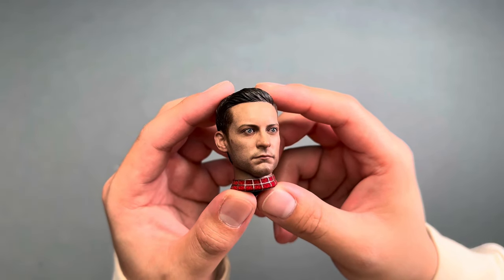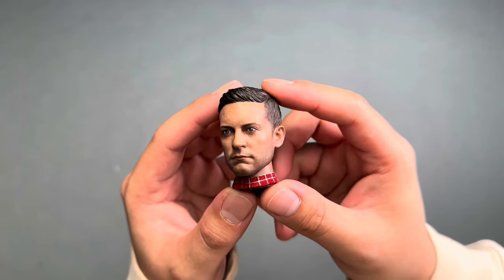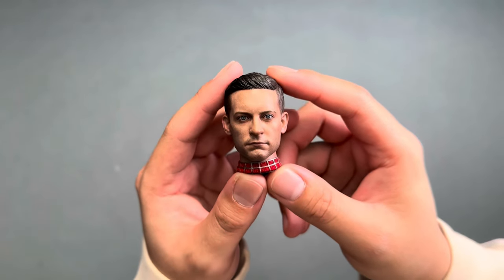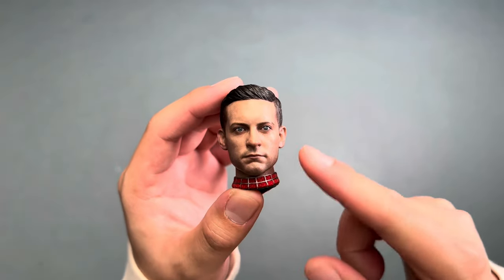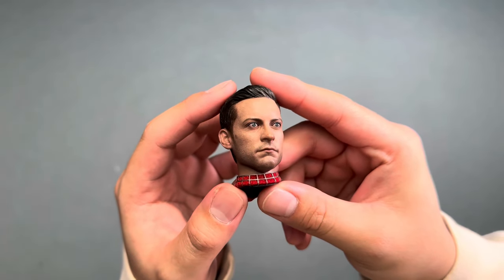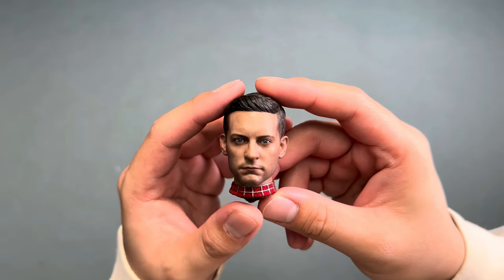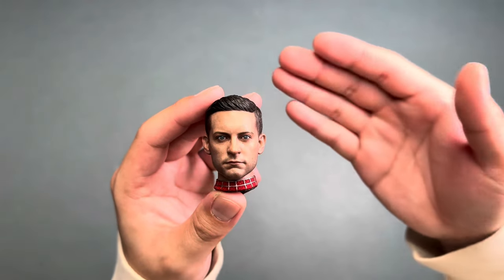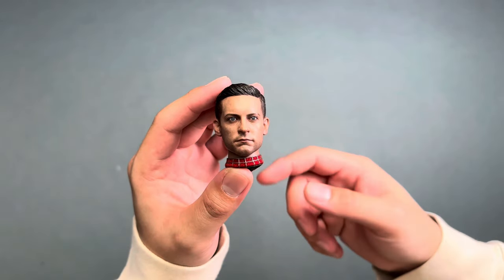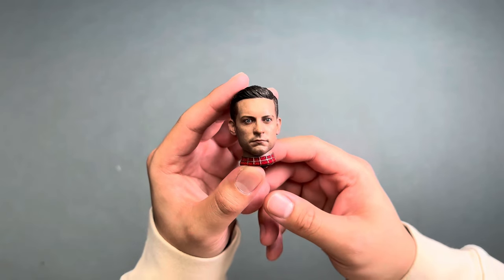The next accessory I'm sure a lot of people are happy to see is the Tobey Maguire head sculpt. Honestly, this is pretty spot on. Some people don't like the dead look and wish it had rolling eye features, but for what you're getting, I'm pretty happy with this. It does really look like him. I hope Hot Toys ventures out to the original Sam Raimi movies so we can get a younger Tobey Maguire head sculpt, but for now I'm happy with this.